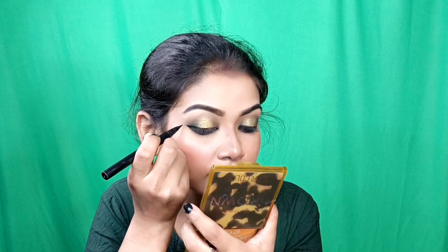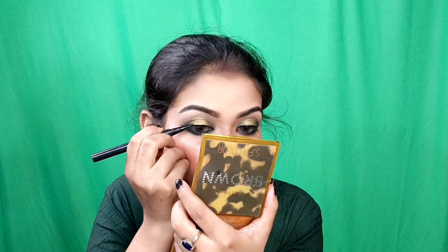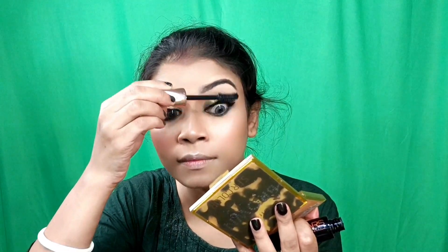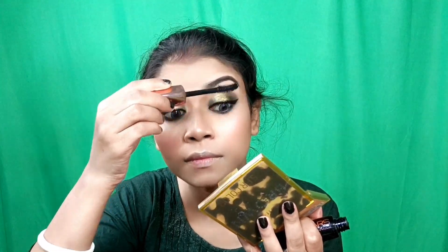I have smudged the kajal on the lower lash line too with the help of a cotton tip. Then with a paint liner I have drawn a basic winged liner — a dramatic winged liner. Then I applied mascara on the lower lash line and upper lash line. You can apply mascara on the lashes as well if you want.